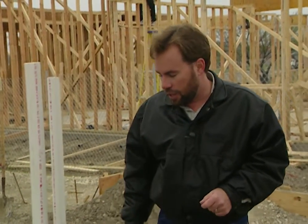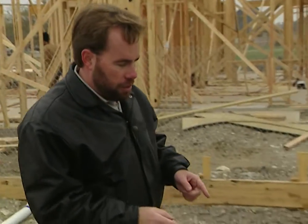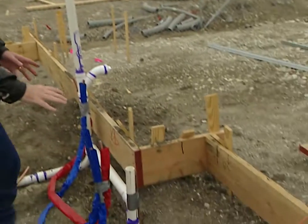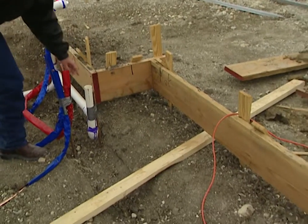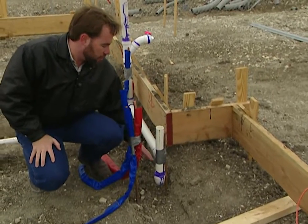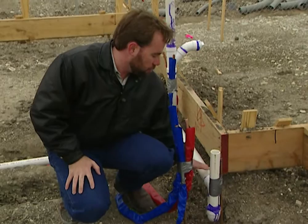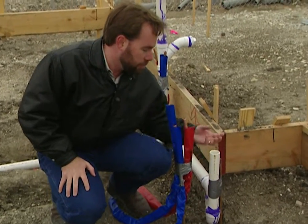Get someone up there, open that up, get the clogs out — the toilet will flush a lot easier or your sink will drain a lot better. Across the bathroom here, we have where our bathtub will go. This is going to be the drain for our bathtub. It's got a little P-trap on the bottom so we don't let any gas back up through the sewer. The P-trap will hold water down in the bottom, so no gas will come back up into it.